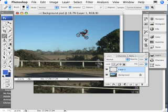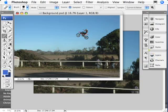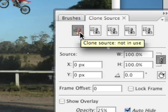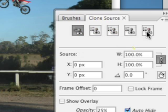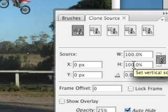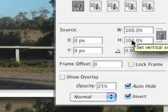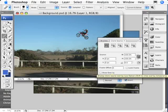Now we use the fantastic new Clone Source palette — let's have a look at this. This is unreal. We can set a number of different sources to copy from and paint onto our resulting document. Not only that, we can also apply scaling and even rotation if we desire.